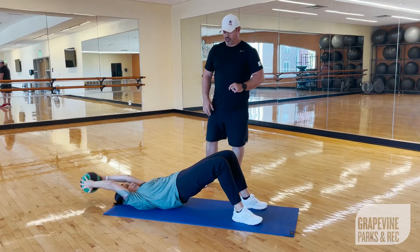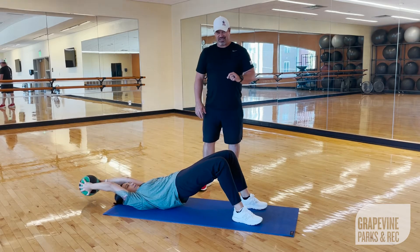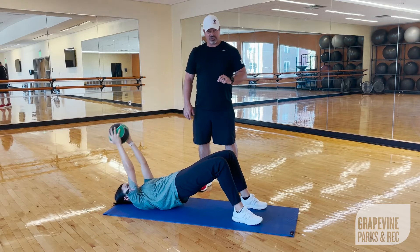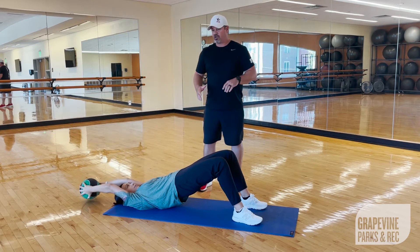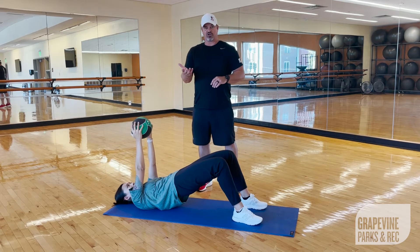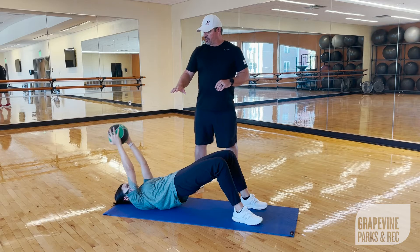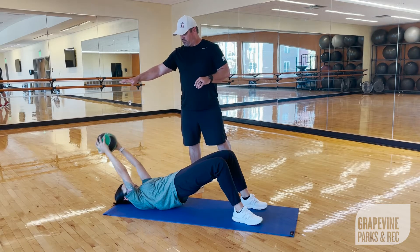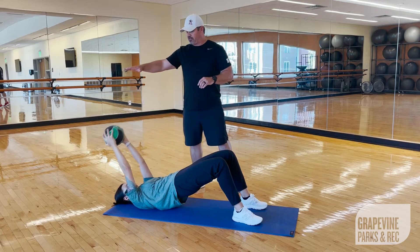The last exercise we're going to go through is the glute bridge with a pullover. For the glute bridge, knees need to be bent at 90 degrees, your feet flat on the floor, placed hip width apart. You're going to bridge up, hold the bridge squeezing your glutes. Hold the medicine ball with arms straight, lower the ball behind your head, then bring it back to the center of your chest and repeat the pullover.